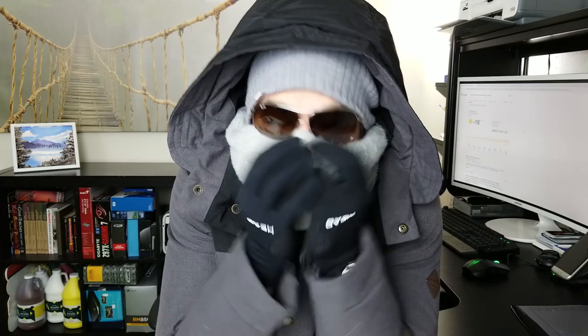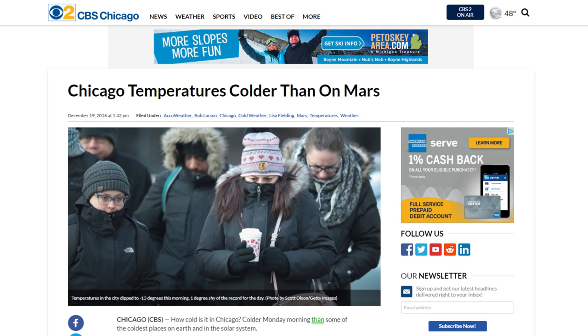It is so cold today — negative 16 degrees outside here in Chicago. It is the coldest day since 1983. Can you believe that? It is actually warmer on the surface of Mars than it is here in Chicago today.